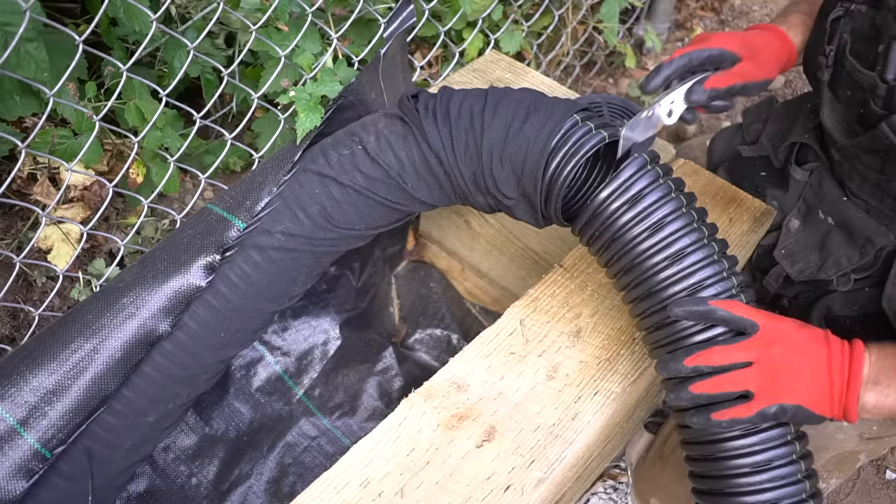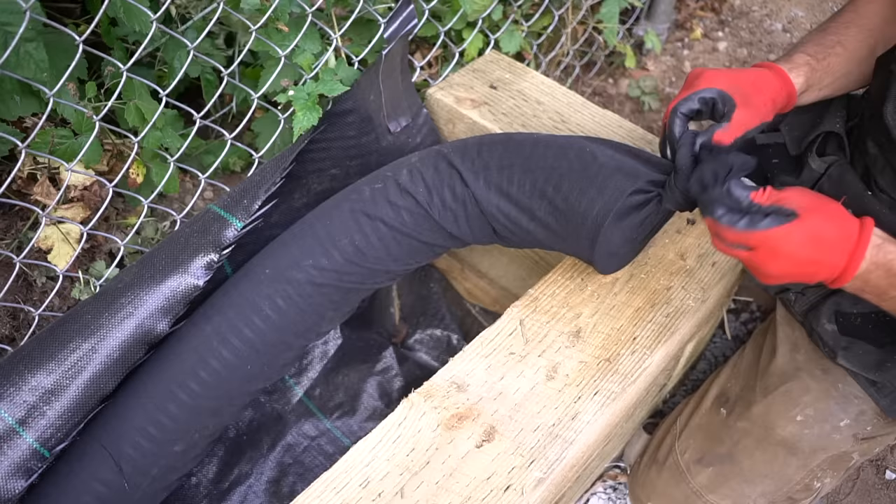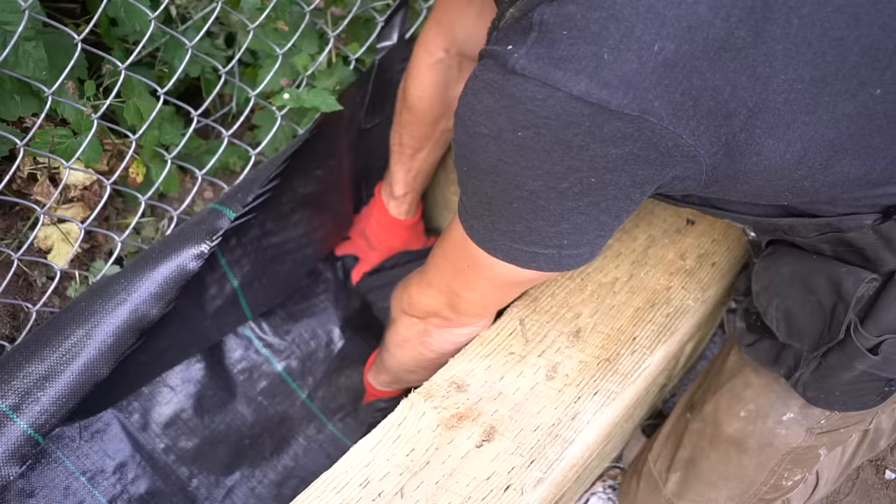When it comes to the end of our drain, I cut it at the correct length, then install our cap right on top and roll and tighten the sleeve on top, so we don't have to worry about any critters getting into our drain and it should drain properly right out of the back side of our retaining wall.